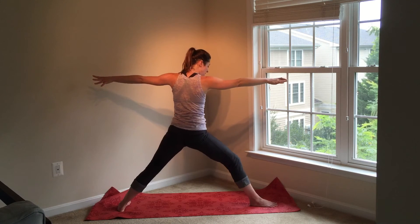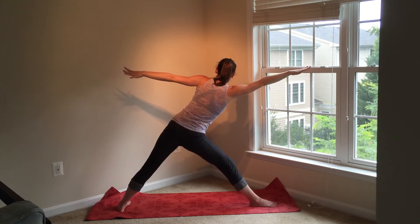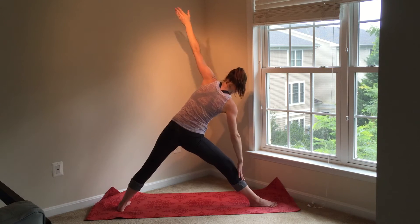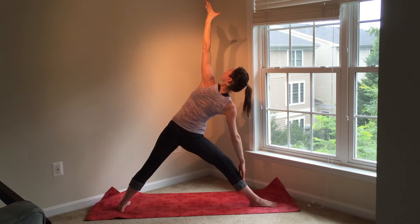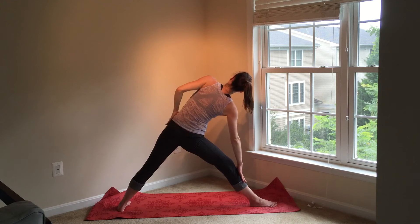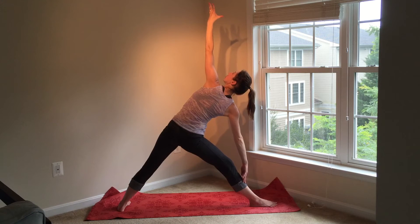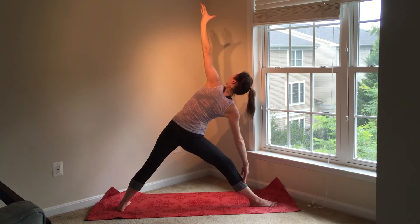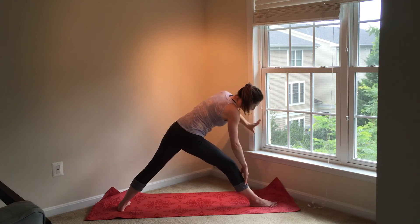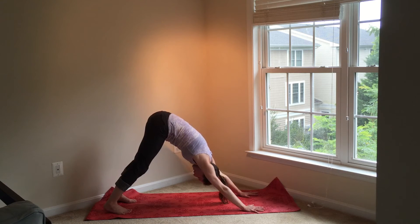Inhale, rise back up to your Warrior II. Straighten your right leg now — keep a micro bend in your knee to avoid locking the knee out. Triangle pose. Reach forward with your right fingertips. When you can't reach any further, drop your hand down to rest on your leg. Avoid putting any pressure onto your knee — rest your hand on your shin or your thigh. Draw your tailbone down towards your ankle behind you and reach your top fingertips up overhead. Similar to extended side angle, we're reaching forward but now your front leg is straight. You'll get a nice long stretch through the left side of your body. Reach your heart forward and up towards the ceiling to lengthen through your spine. Take another big breath in and exhale, then release your hand down towards the ground. Step your right foot back to Downward Facing Dog.